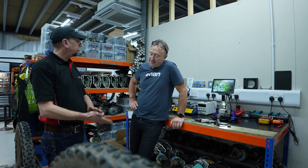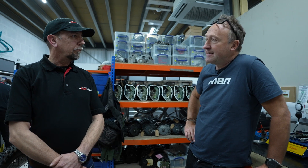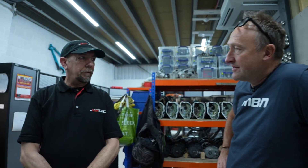Do you think eBike motors are getting more waterproof and more reliable? Very slowly, yes. They're definitely more waterproof, though not necessarily more reliable overall. Let's have a look at catastrophic failure then.